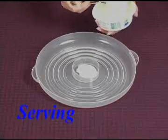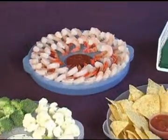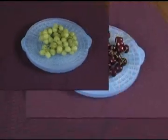The UltraDrainer is an attractive food tray for your party table. It can hold vegetables and dip, cocktail shrimp, chips and salsa, all kinds of fruit — anything.